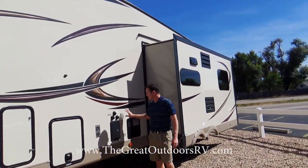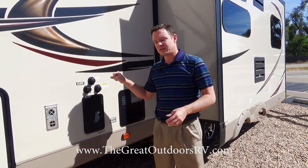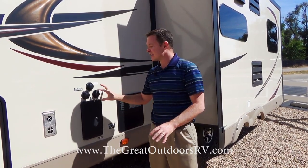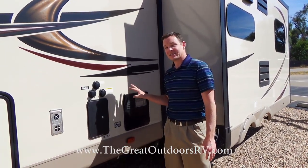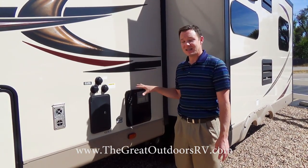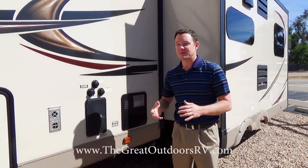There's an outside shower, and this unit has both the antifreeze inlet and the black tank flush built in. So instead of having to run a hose into the camper and use a wand down the toilet, the built-in sprayers will flush out your black tank for you. This also has the fancy gas-electric DSI hot water heater — a six-gallon unit that can give you up to 16.2 gallons of hot water per hour because it runs off both gas and electric at the same time.